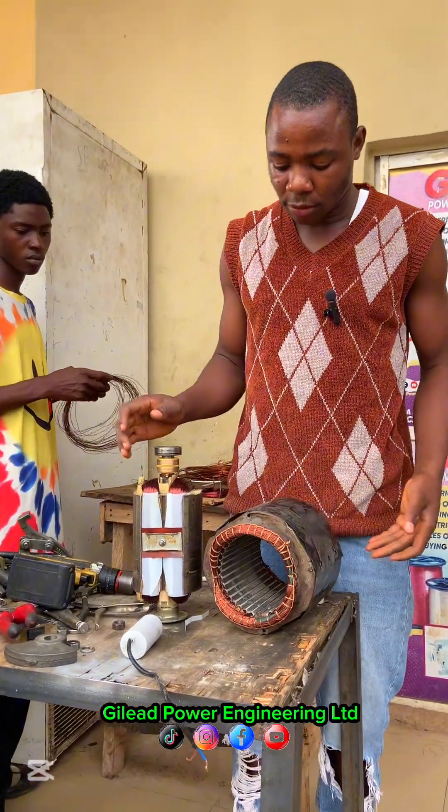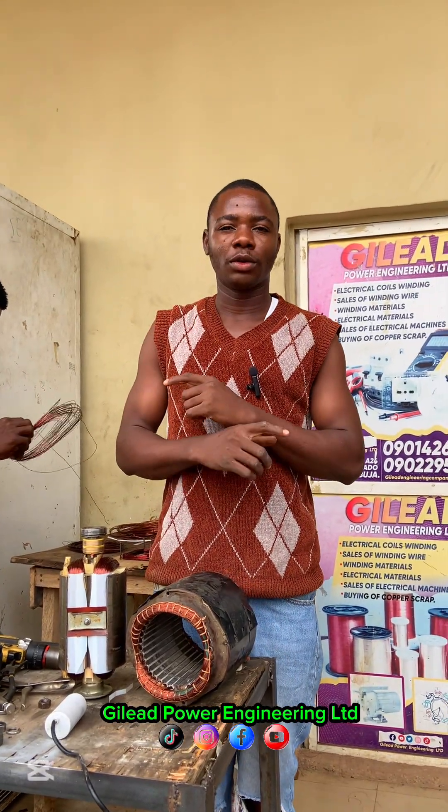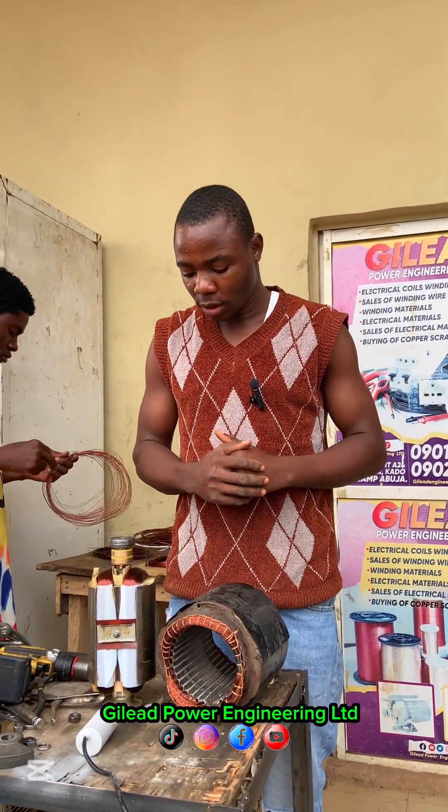You can see the outcome — see how good the armature looks, same thing with the coil. If you like this video, kindly subscribe, follow, and share this video. Thank you, guys.